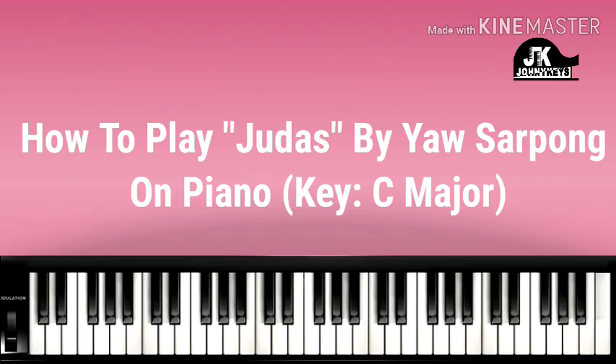So what I'm going to do is I'm going to play the song and then I'll break it down. So there's the song.